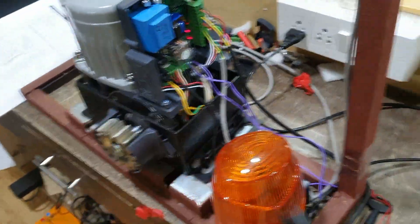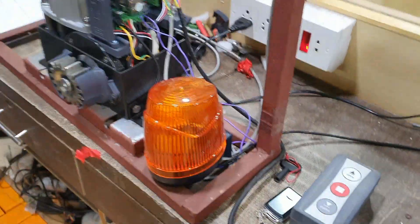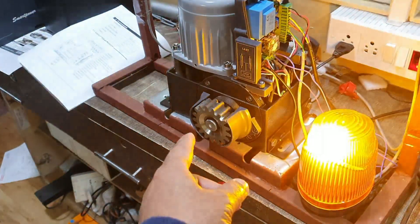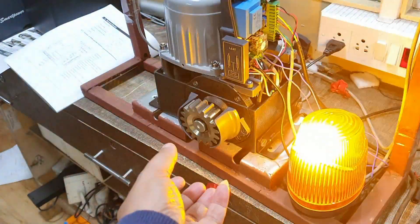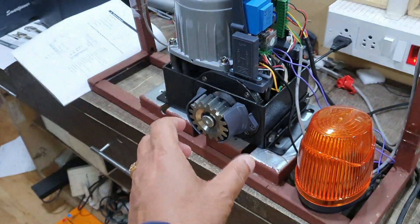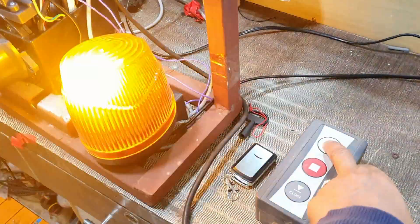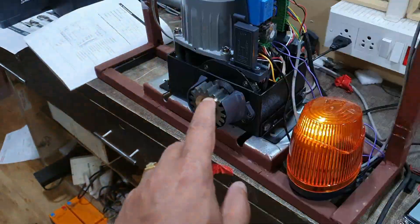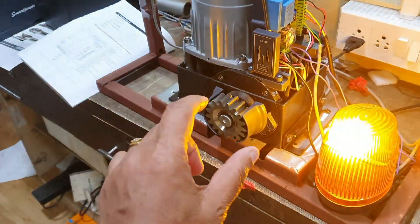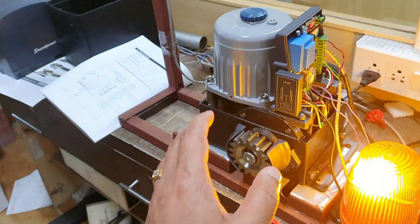Now I press the button to close — the gate is closing, and after a predefined time you will see the speed has become slow and the soft close has started. After that it will close down. When I press the open button the gate will open in fast mode, and then slowly it will come to the soft close mode.